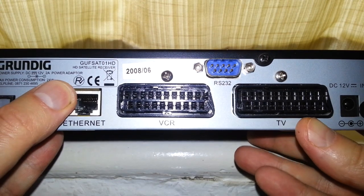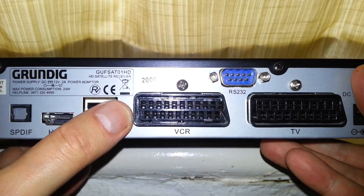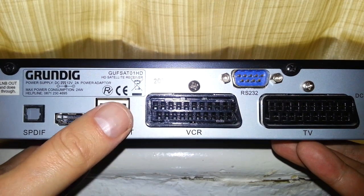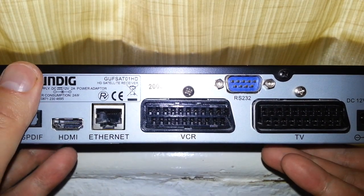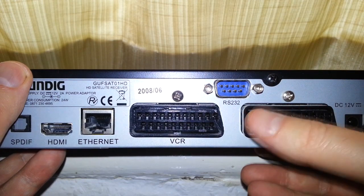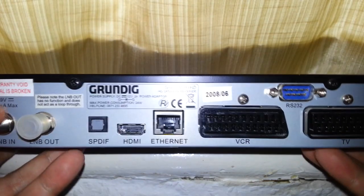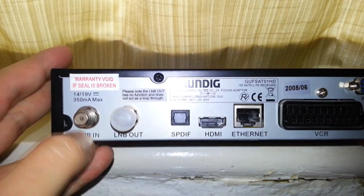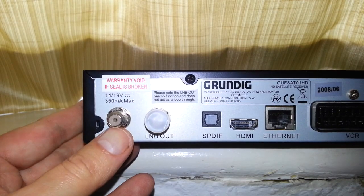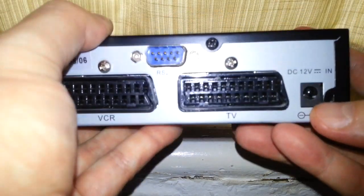There's also ethernet — I've never used that — and two SCARTs. If you don't want HD you can use the SCART instead, or plug it into your VCR. Remember, this is 10 years old — we may still have been using VCRs back then. There's also an RS-232 port, not sure what that's for. Obviously LNB in is what you use for your satellite dish, which is basically a normal Sky dish.